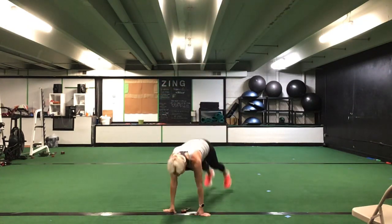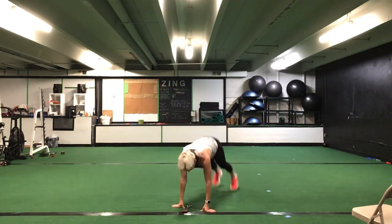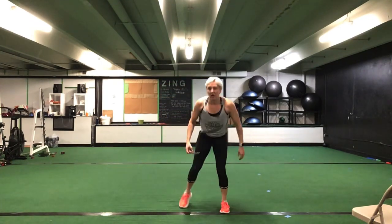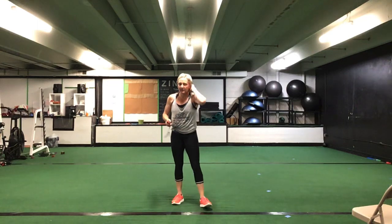We have our burpees — burpees are next. 30 seconds. Ready? Go. Try to get at least 10. 30 seconds of that burpee — take out the jump if you want. Great job. Halfway. Stick with it, that's it. You have 10 seconds left. Five seconds. Time.